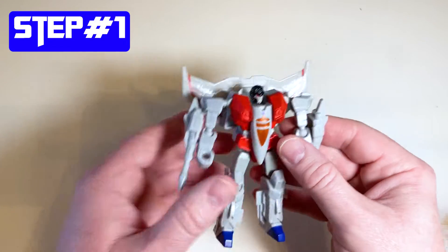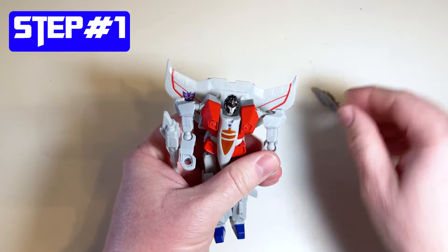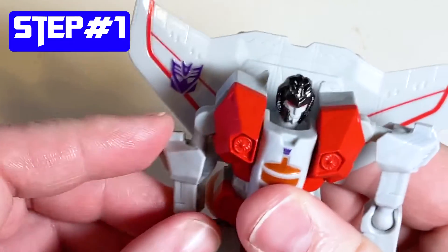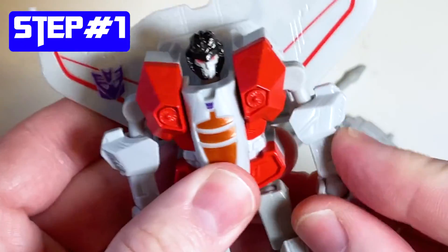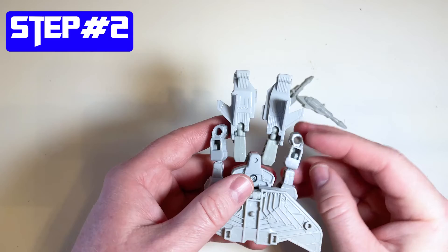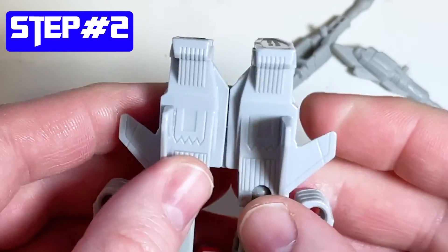Step number one is to remove the cannons from his arms and then pull his arms down, just like this. Step number two, flip him over and snap his legs together at the bottom. You just kind of push them together like that.